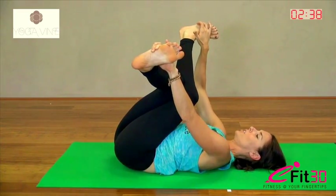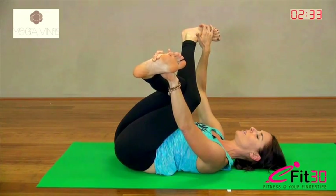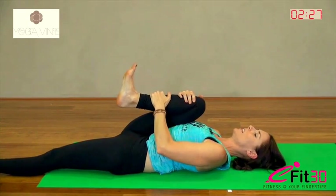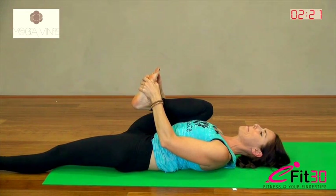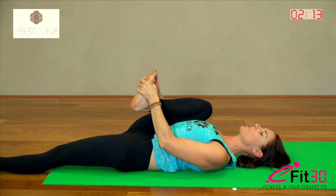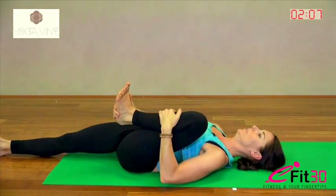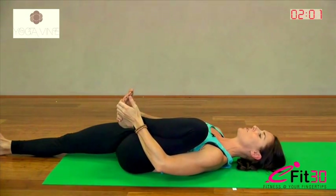Stretch your left leg out, keep your right leg in. You can just hug the knee into the chest or you can grab hold of the foot and bring it back a little bit further up in towards the shoulder. Nice big full chest still. Breathing up into the chest, keep your shoulders back. And then switch to the other side. Relax both shoulders. Keep the breath and close your eyes here as you warm down. Get ready for shavasana.